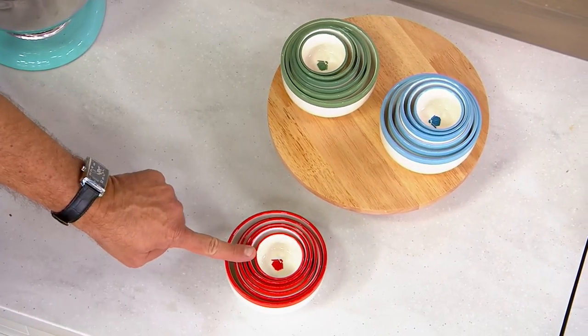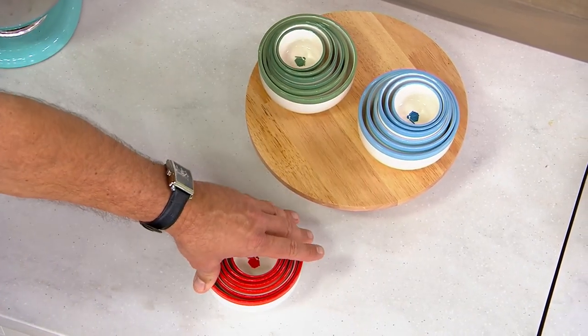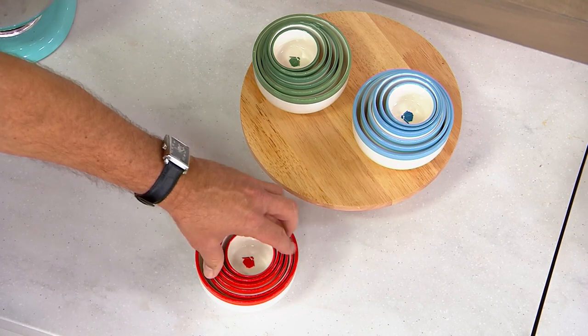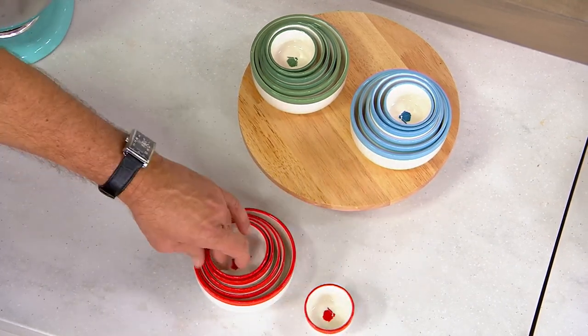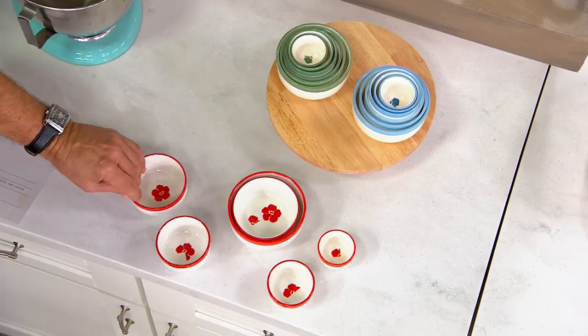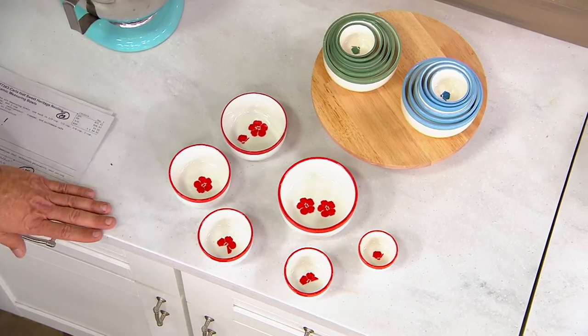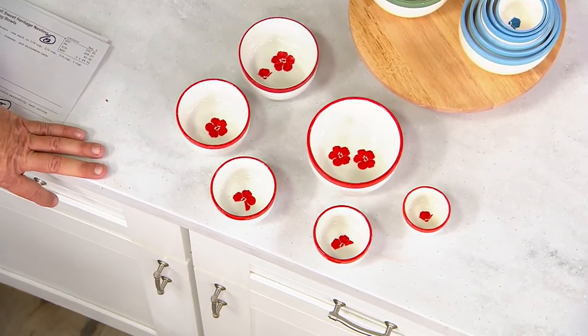This is the tomato, this is the sage, this is the corn flour. These are all made of ceramic, which means they go into an oven up to 524 degrees, they go into the freezer, they go into your microwave — truly from prep to table bowls.